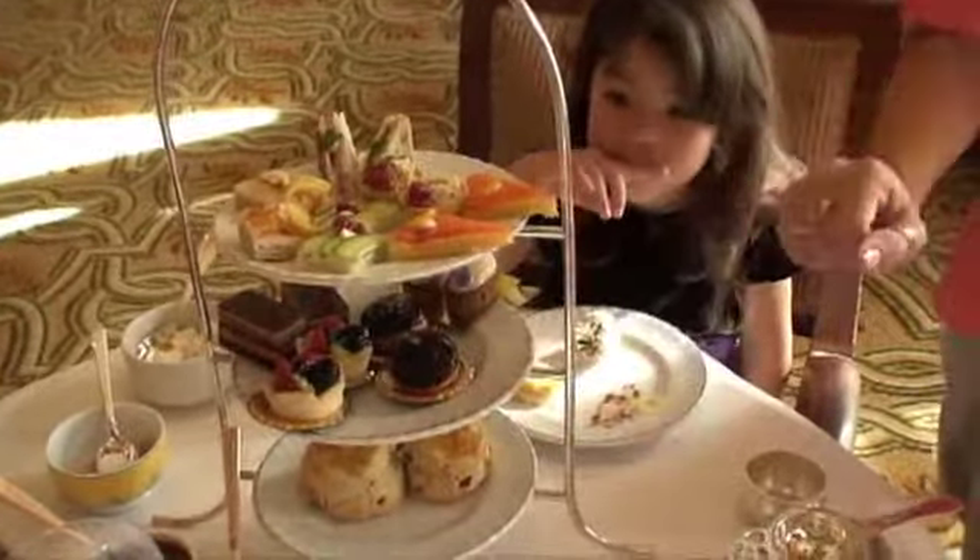For your scones, you have your strawberry, your lemon curd, and your clotted cream. I think I know which one's the clotted cream.